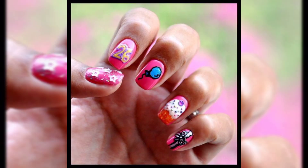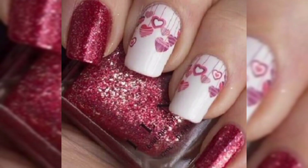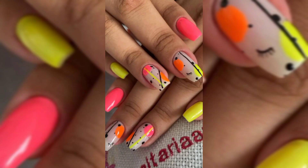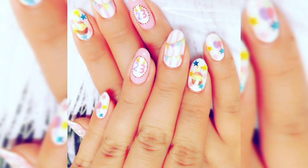These hot air balloon stencils are perfect for Valentine's Day. The sizes of the hot air balloon range from 3x8 inches to various smaller sizes. Apply nail polish on your nails and wait until completely dry.